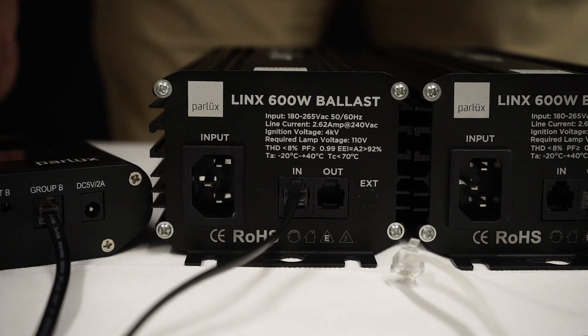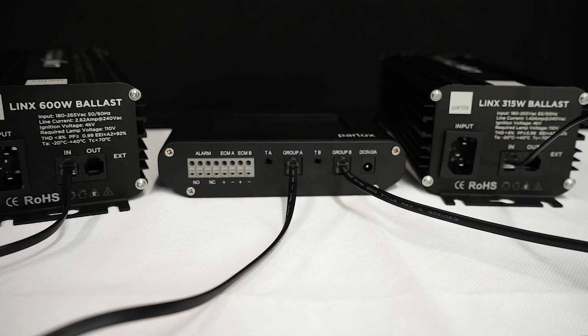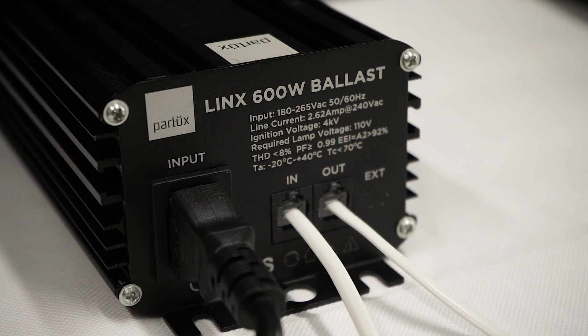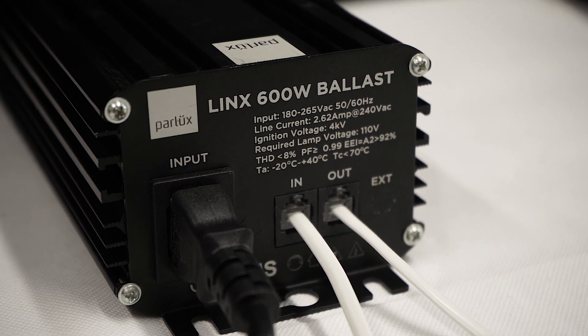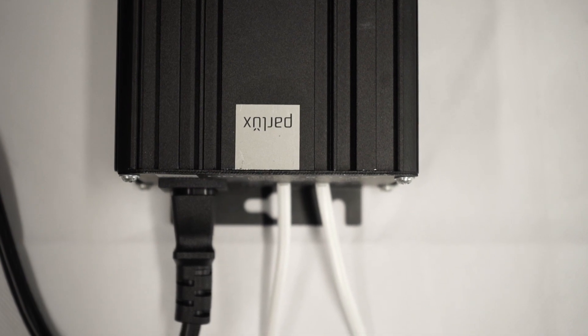Pretty simple. All Parlux HPS ballasts must be in one group and all Parlux CDMs in another group. If using only HPS lights, you can split them into two groups — it's great if you have separate veg and flowering rooms.